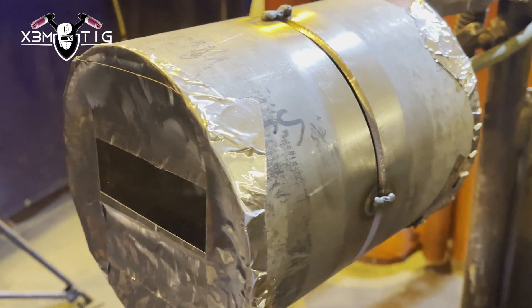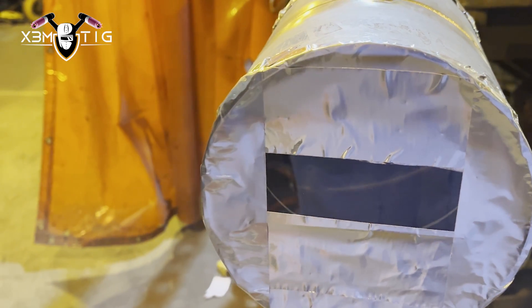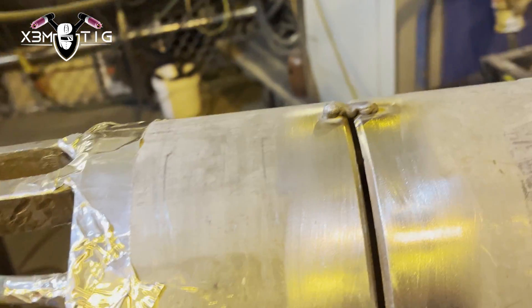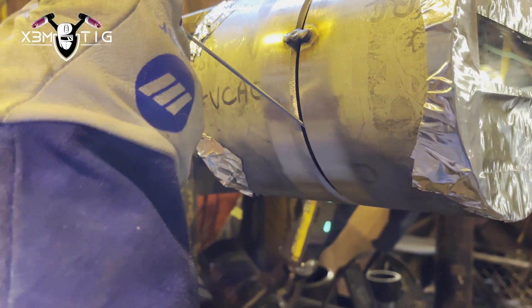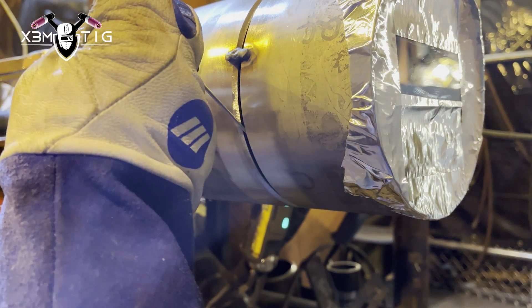These are the tacks — just bridge tacks. They're not pretty; it doesn't matter. There's a reason why I like to do that. I was just tacking with 3/32 at 75 amps so you don't burn through and you don't have any sugar inside, just to keep those two coupons together.